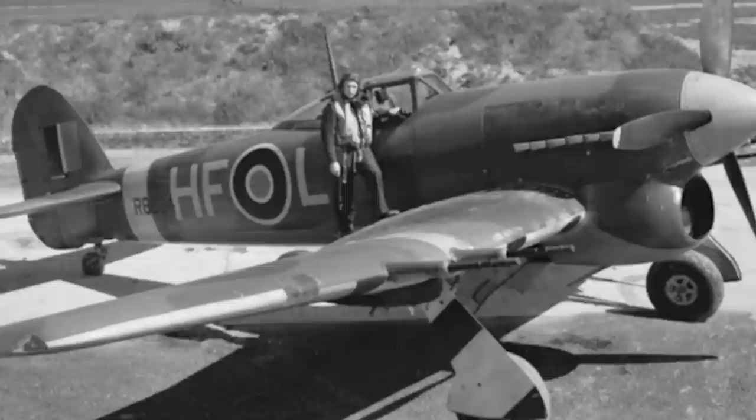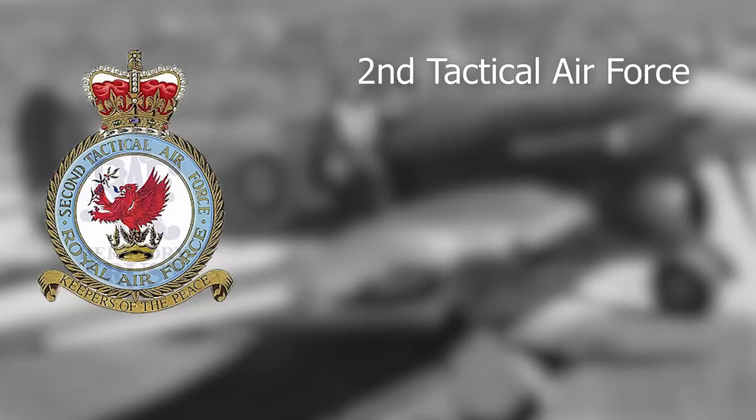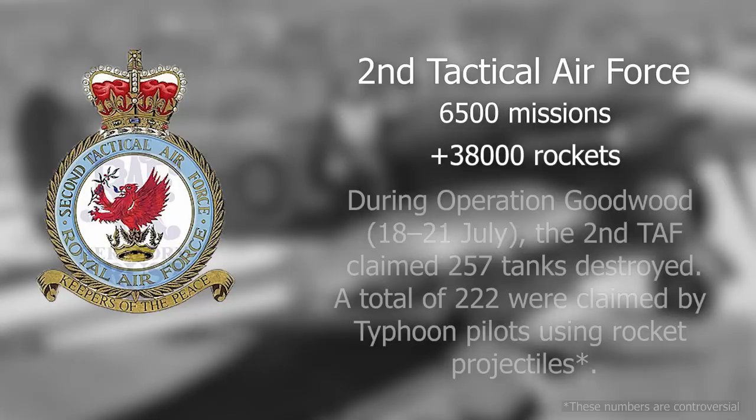In advance of the Normandy landings, Typhoons were used with great success to knock out coastal radar stations, effectively blinding the Germans to what was to come. It was during the Normandy landings, in the ensuing Falaise pocket battle and until the liberation of Paris, that the British aircraft shone the most. During this period, Typhoons belonging to the Second Tactical Air Force flew 6,500 missions and fired more than 38,000 rockets, claiming hundreds of tanks and AA guns.